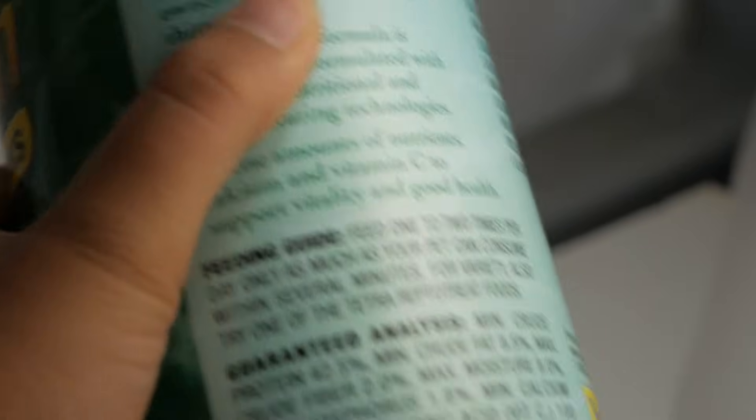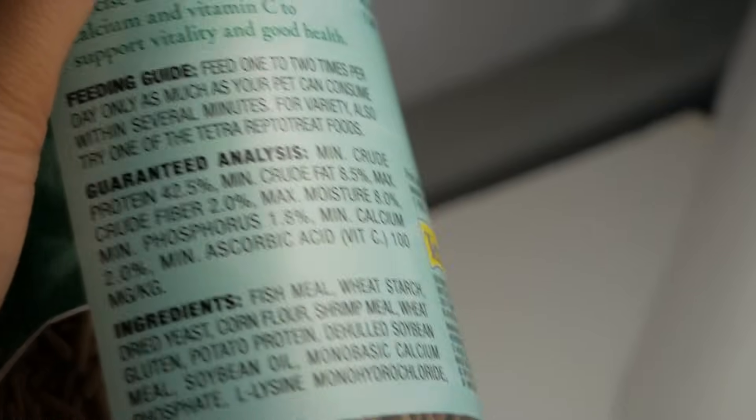I've said it before but I'll say it again — for any animal with a shell, calcium is important, and for any animal with bones, calcium is important. Even though when you feed pellets you might see in the guaranteed analysis that there is some calcium in their pelleted food, I personally think it's a good idea to offer outside sources of calcium that they can eat if they feel the need for more of those minerals.